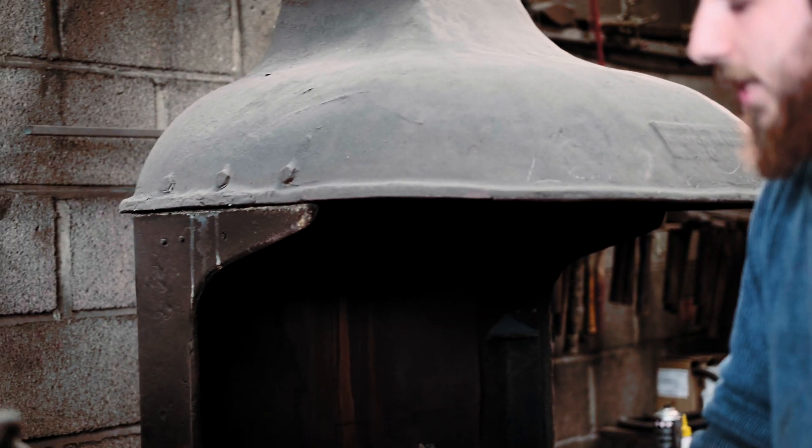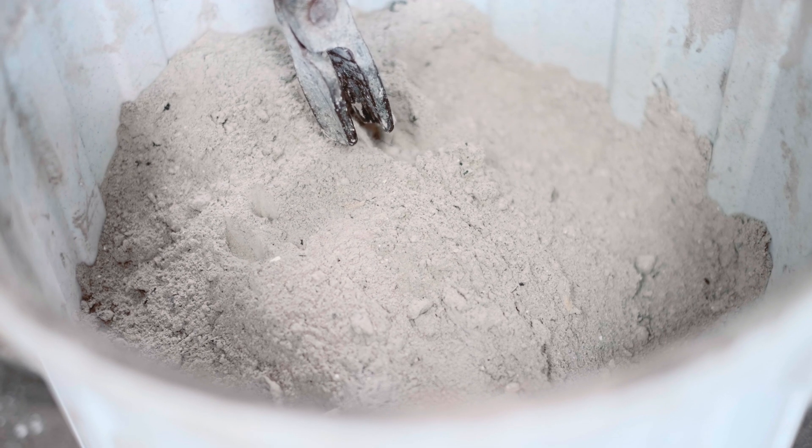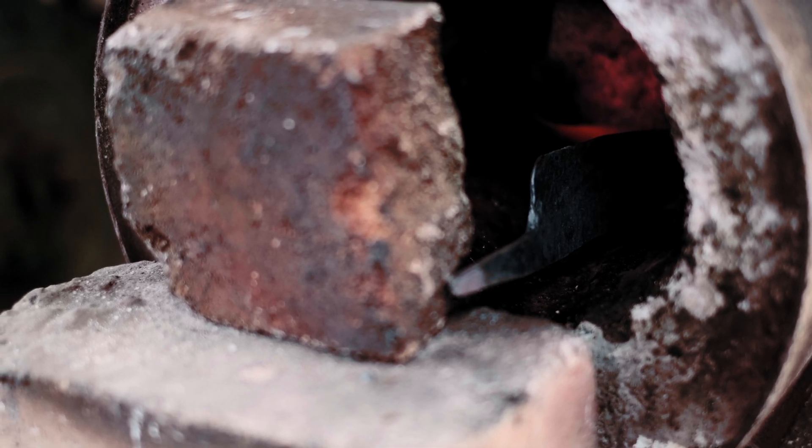One more heat in here and then I'll stick it into a bucket of ash. I do my annealing in the forge and then a completely separate heat treatment for the actual heat treating part. This just gets it mechanically soft enough for me to work with.